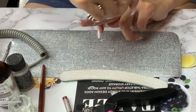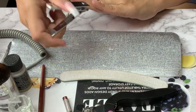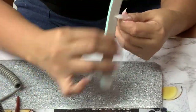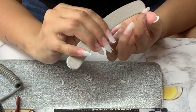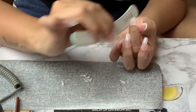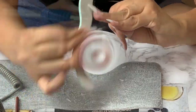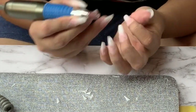Then I follow up with a nail file and I make sure that I get the shape that I want before I begin to put the acrylic on the nails. This is going to save me more time, so it is very important to get the shape you want before the acrylic.